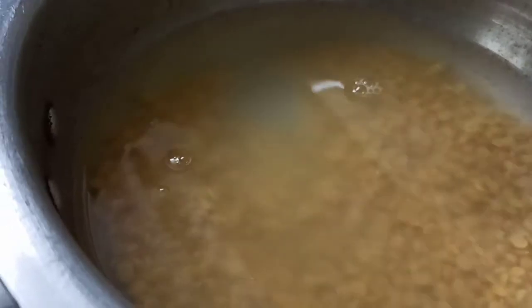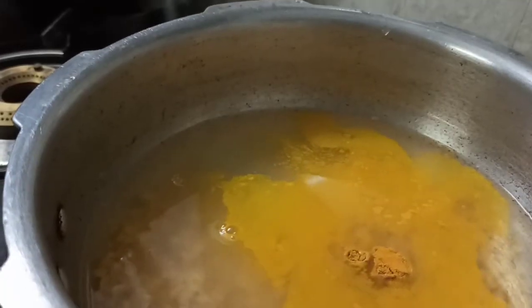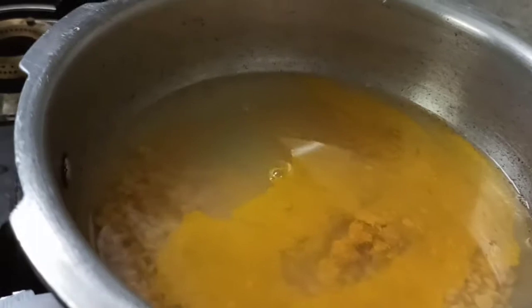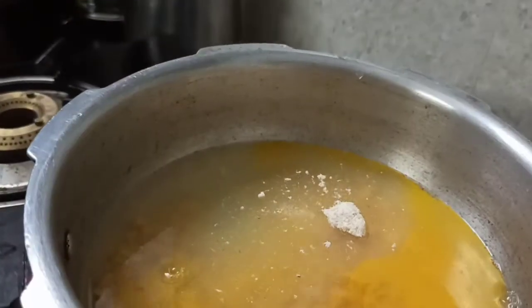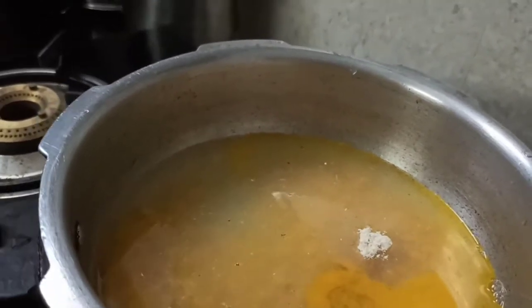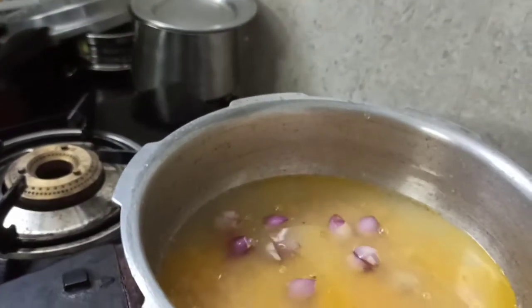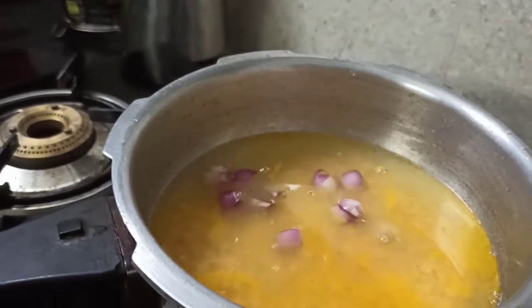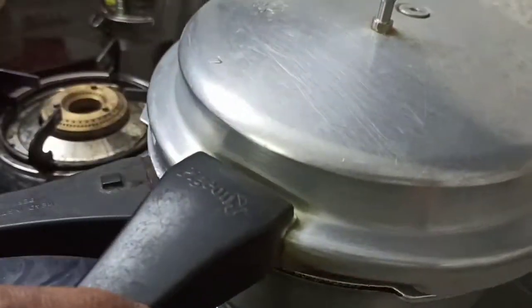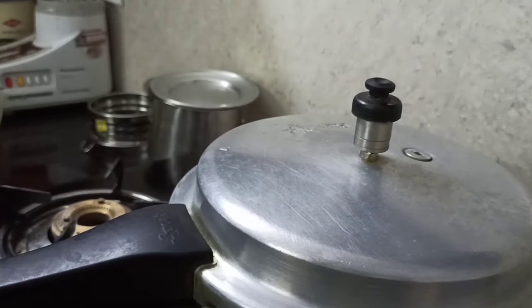Let's start pressure cooking with two glasses of water, one spoon of turmeric powder, half a spoon of asafoetida, and some sambar onions. Save some sambar onions for tempering as well. Close the lid and cook. After the first whistle, lower the flame and cook for two more whistles on low flame.